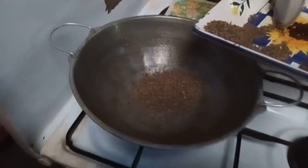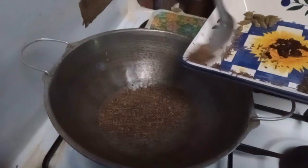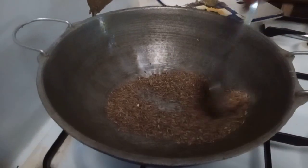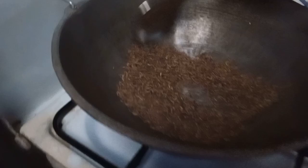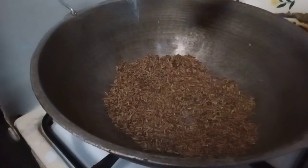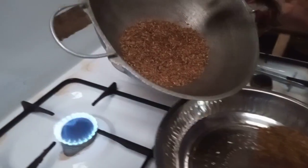Now it's time to roast caraway seeds. Roast until you feel the smell of caraway seeds. After it's done, put it in a plate.